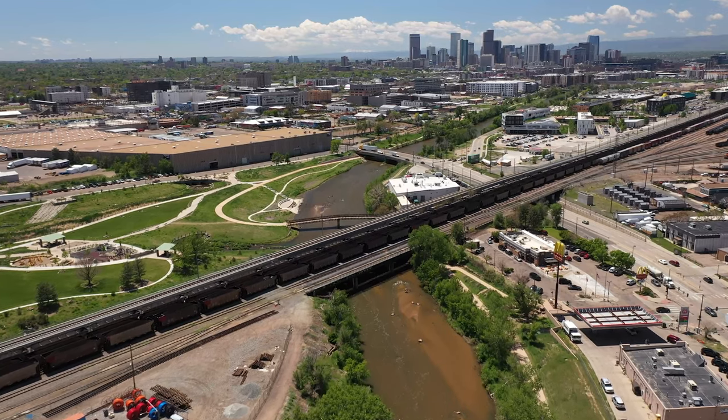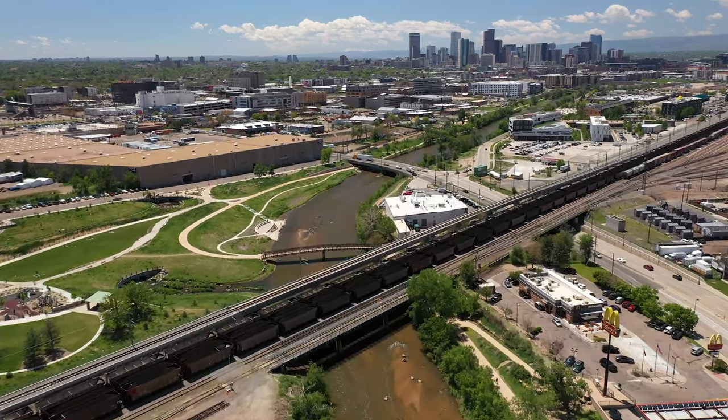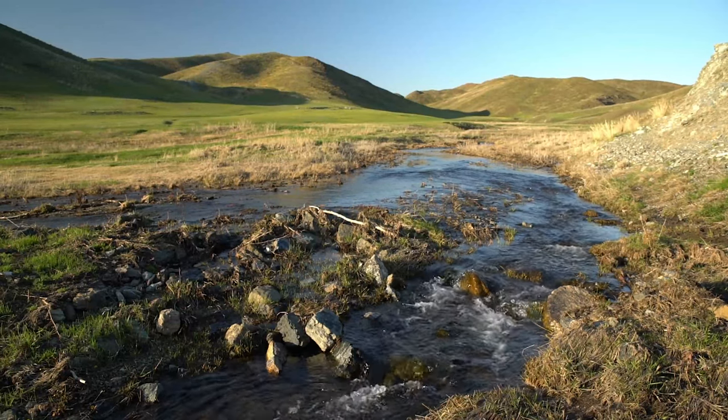There are several natural riffle pool systems throughout the Denver metro area, along the South Platte River, Bear Creek, and other mountain streams.